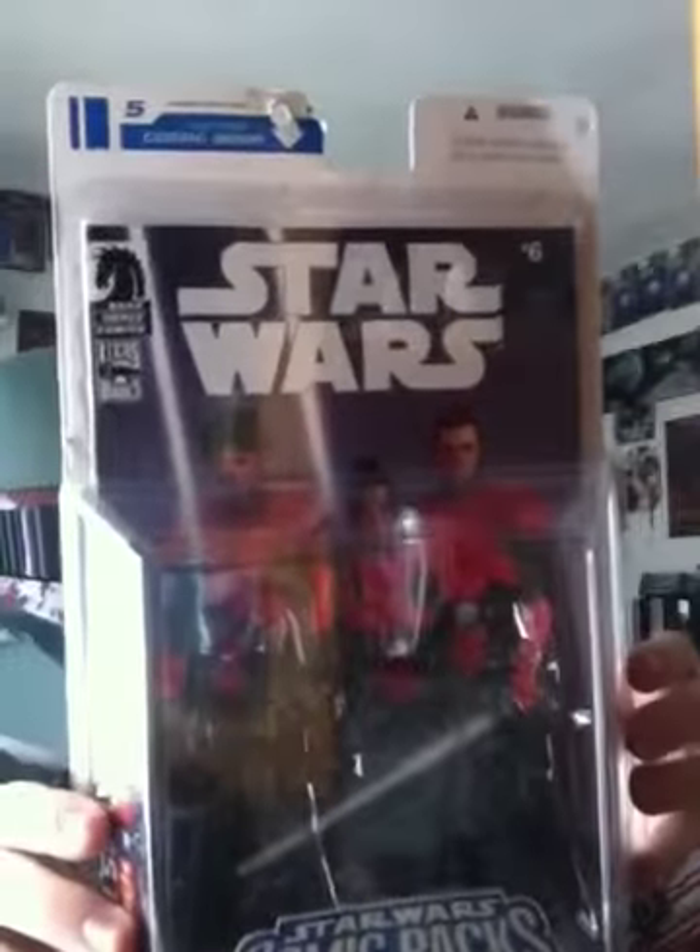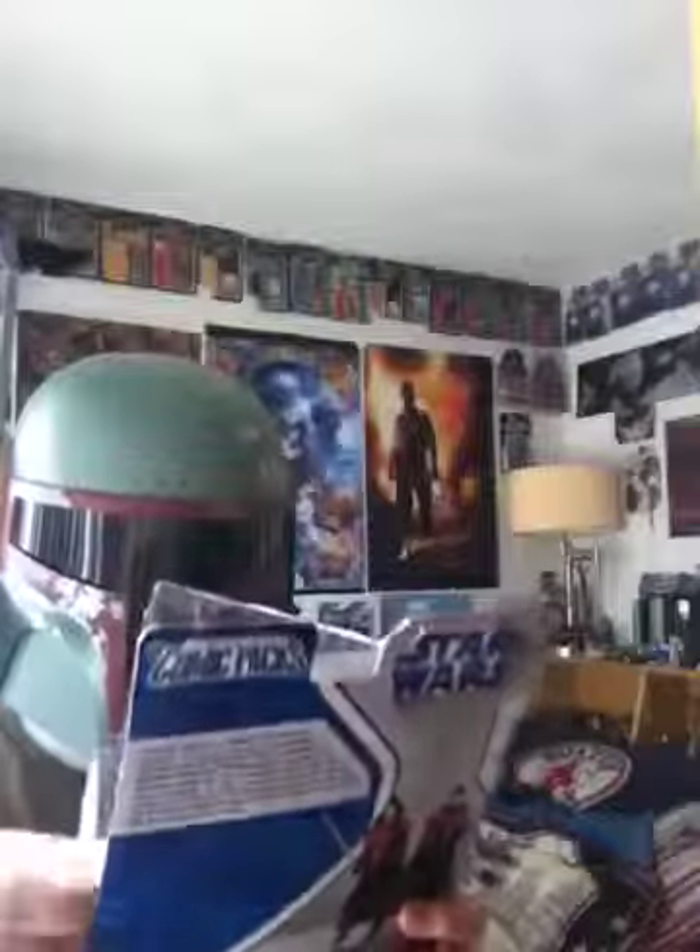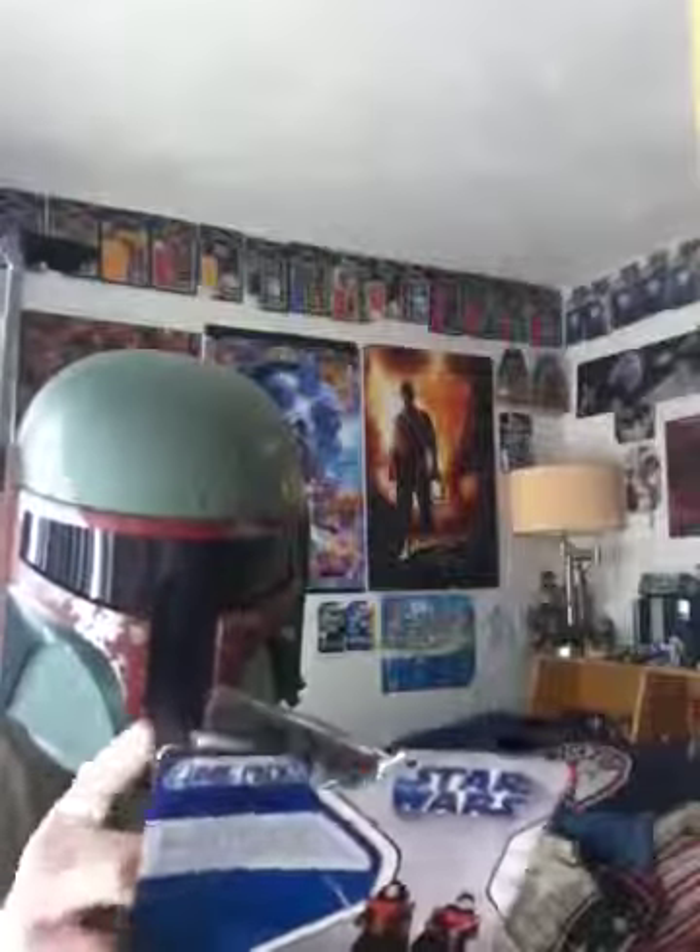It does come with two figures, which are Andres Draco and Ganner Craig — or Krieg, depends on how you pronounce it. I pronounce it Craig. And it does come with the two figures and a comic book.